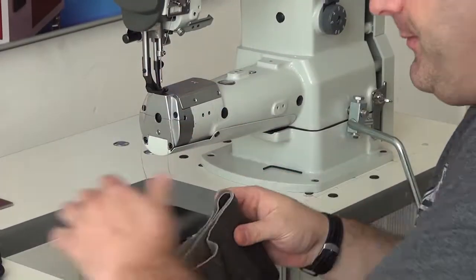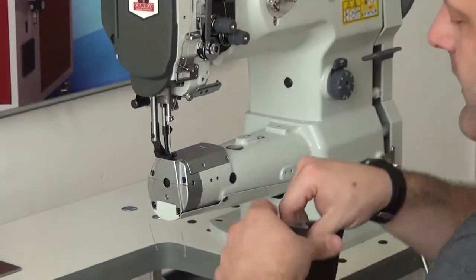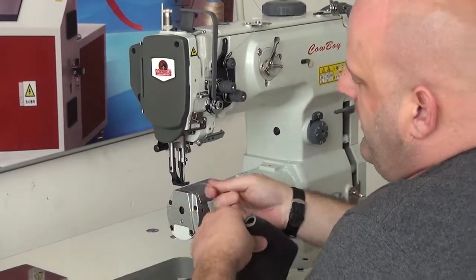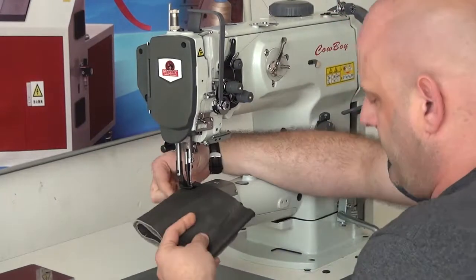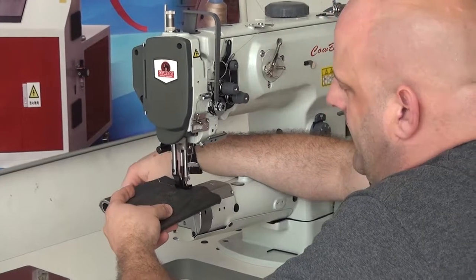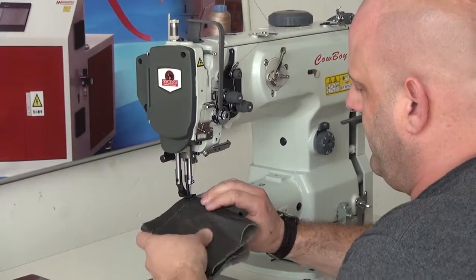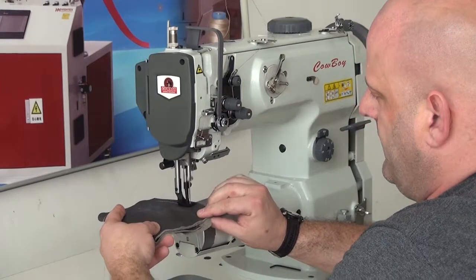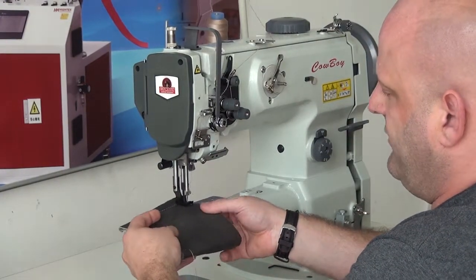Now we're going to try a little bit more challenging piece, which is going to be about four layers of heavy-duty chrome tan upholstery leather — probably somewhere between a quarter and three-eighths of an inch thick. The presser foot lift on the machine is right at or a little over a half inch, so you can certainly fit any type of material you'd like underneath it. You'll notice on this machine much less likelihood of ply slippage because of the compound feed walking foot mechanism, which means that it feeds from the top side, the bottom side, and also the needle feeds as well. The result is very nice evenly spaced stitches with no material puckering.